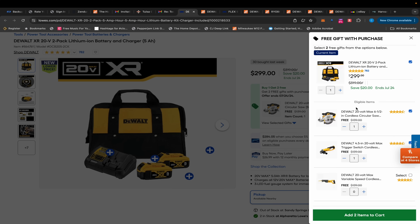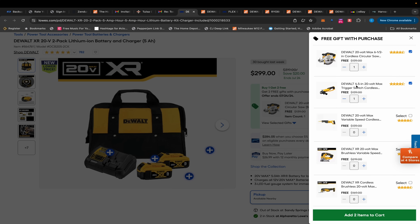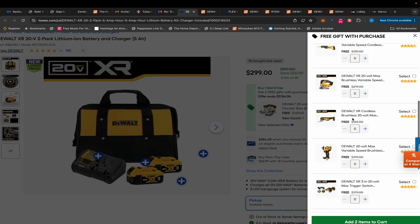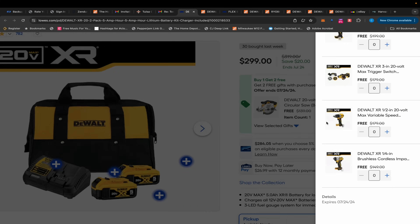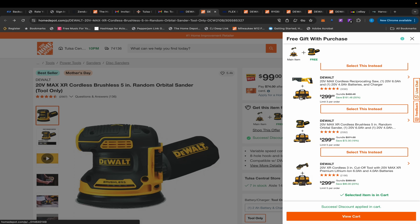Now let's look at the gifts that come with this deal. You have a 6.5-inch circular saw, an angle grinder with a nice little trigger, and a reciprocating saw. Down here you have all the XR tools: the jigsaw, the oscillating tool, the impact wrench, the cutoff tool, the hammer drill, and the impact driver. That's $299 there.